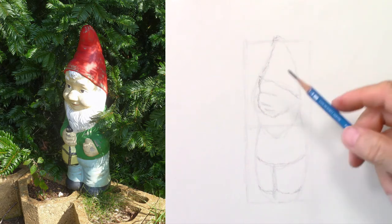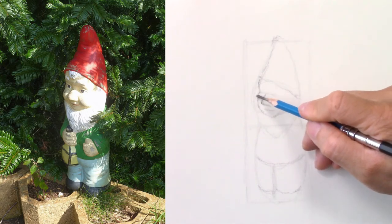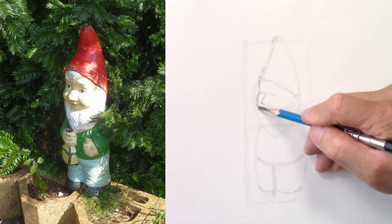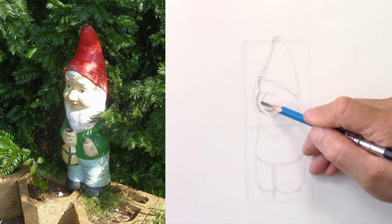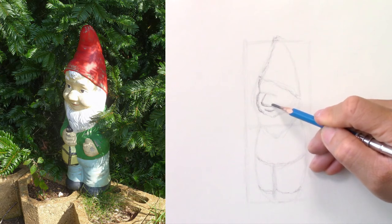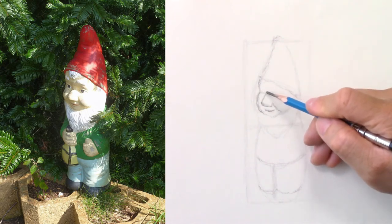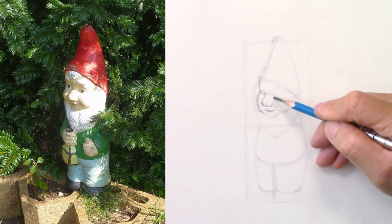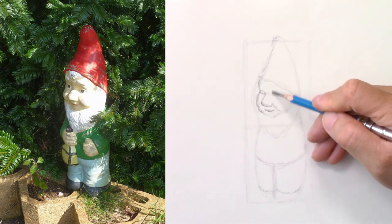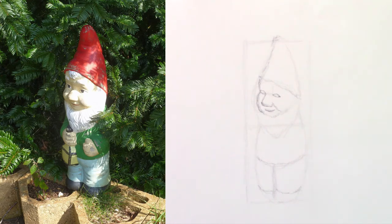Now I can refine the face. You have the nose here — the nose is bigger. The crease here, the cheek. And the eyes — I just draw them on the eye line as sketched before. The corner of the eye lines up with the side of the nose. And there I have my face.